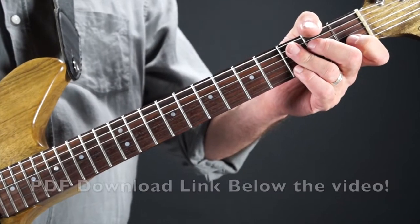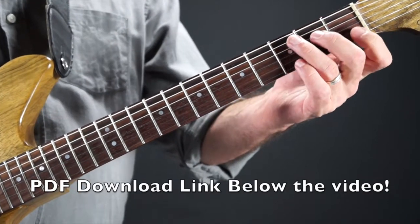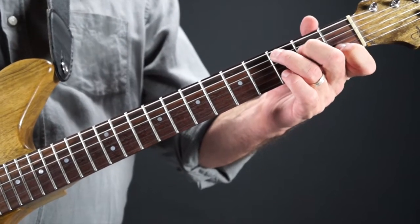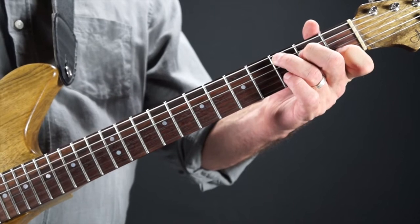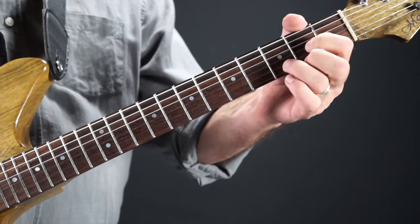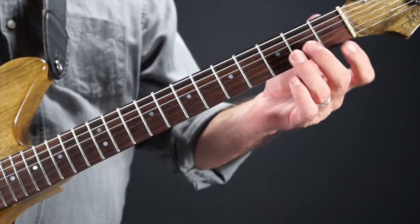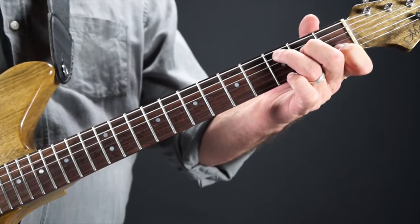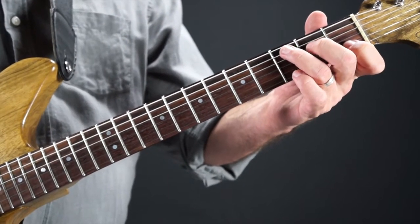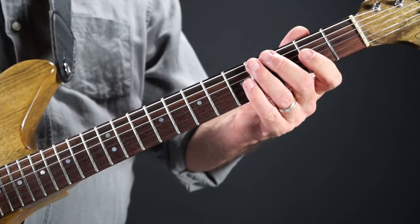The first thing we're going to do is show you the CAGED root system. With the CAGED system, for those who don't know what it is, we take each of your open chord shapes — the C shape, the A shape, the G shape, the E shape, and the D shape — and we pull the roots out of them. If it's a C chord, the root is the C; the E and the G we're not going to worry about. Once we've got those notes, we can move them around the fretboard and then hang the rest of your theory off them.